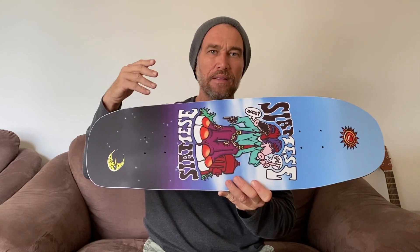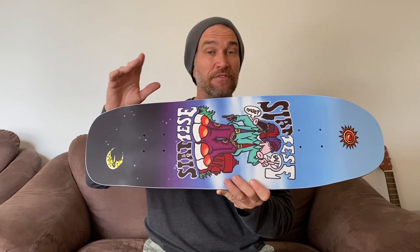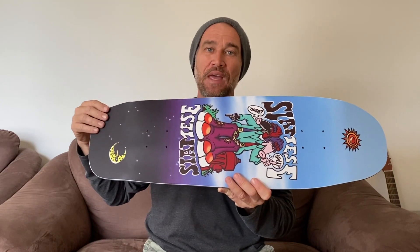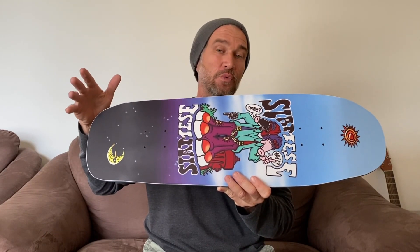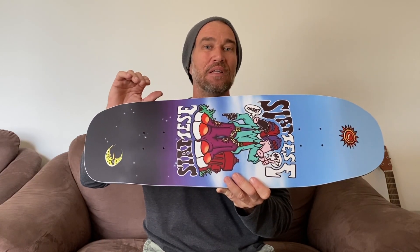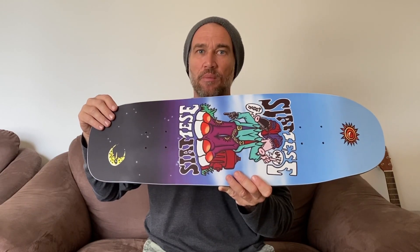I've decided that I won't be riding this skateboard because I've waited 30 years for New Deal Skateboards to come out with the reissue of these original decks, and I don't know if they're ever going to do it again. So this board will be put together with my special skateboard collection that I've got downstairs in my skate workshop.